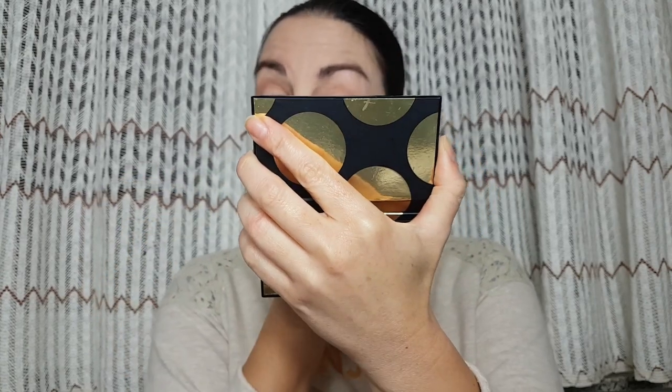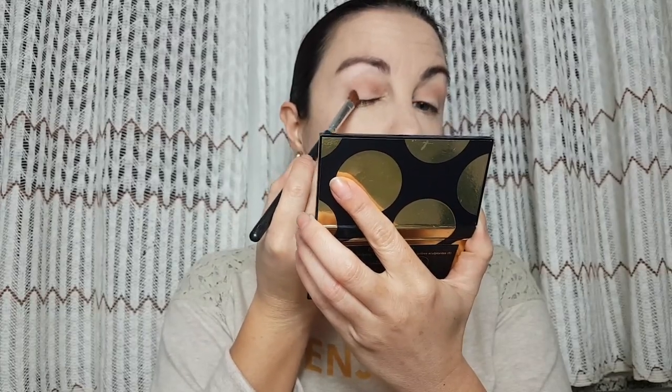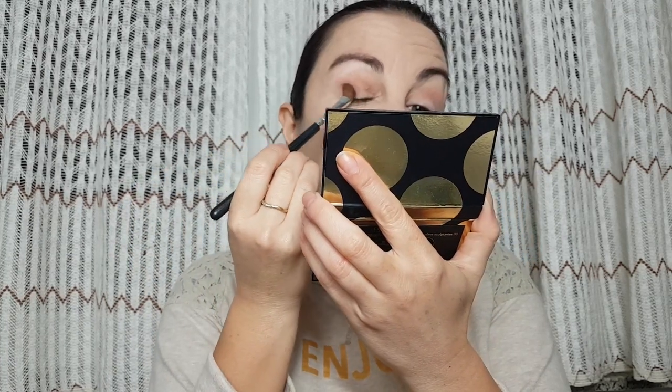It's nicely pigmented, easy to work with, and so pretty. To darken my eyes, I'm going to take this shade and stamp it on the end of my eyelid, then blend the color towards the inner part of my eye. Same thing on the other side.